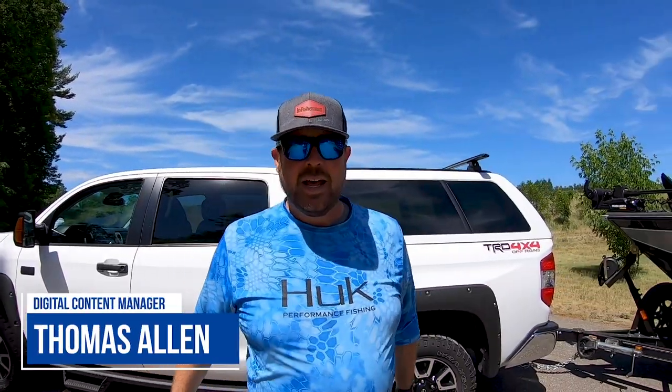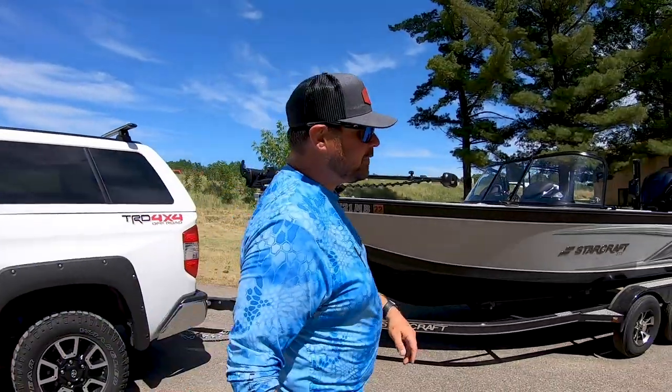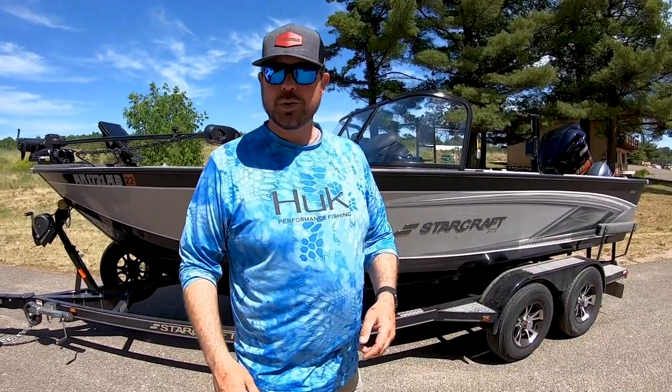Hey everybody, Thomas Allen with InFisherman. I want to show you the brand new StarCraft SDX 2050. This is our 2021-2022 TV boat. We're going to get inside — I want to give you a tour. Let's hop in.